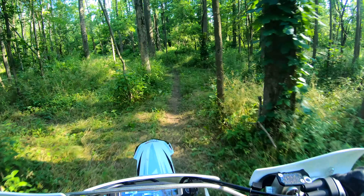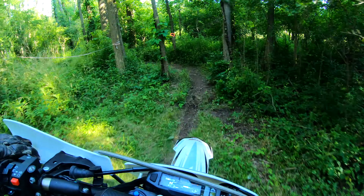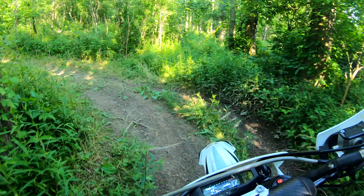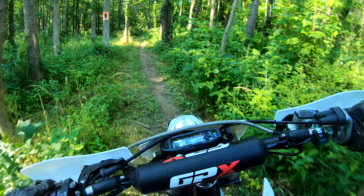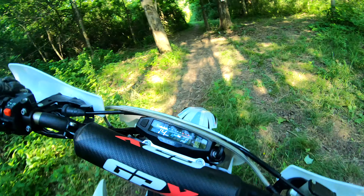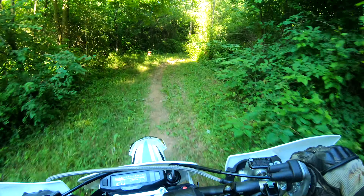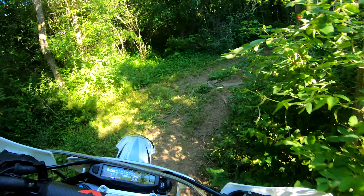I don't really have the suspension set up yet — just kind of put the clickers in the middle somewhere and haven't set my sag or anything yet. Got to make sure I'm breaking these brakes in a little bit. So far, I'm loving this.